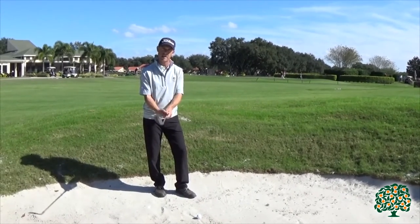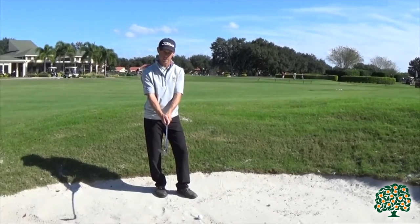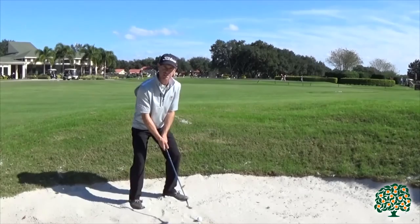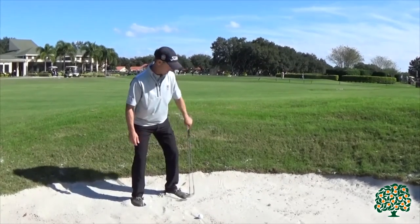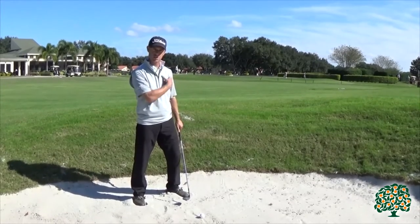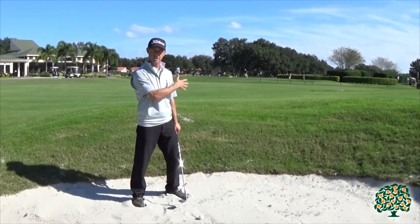When I take my grip, I'm going to choke down to the bottom of the grip. When I set up, I get my feet in the sand for some stability. I've aimed slightly left of the flag because the club face is open, so I want to make sure to offset — my shoulders and my feet are aimed left of the flag.